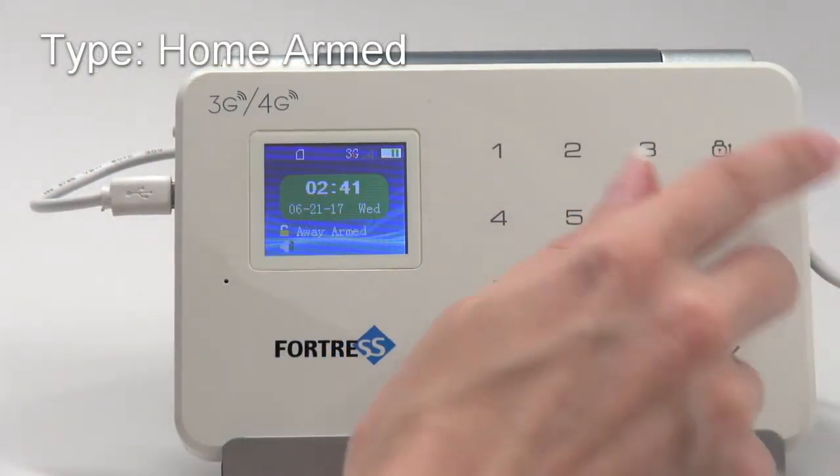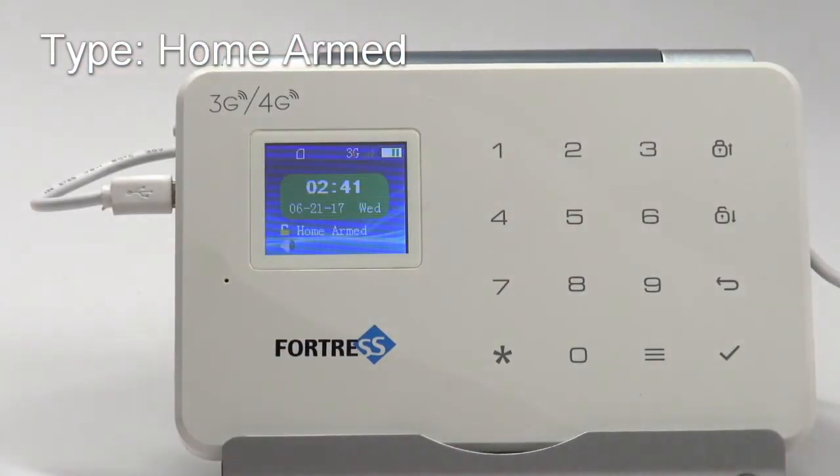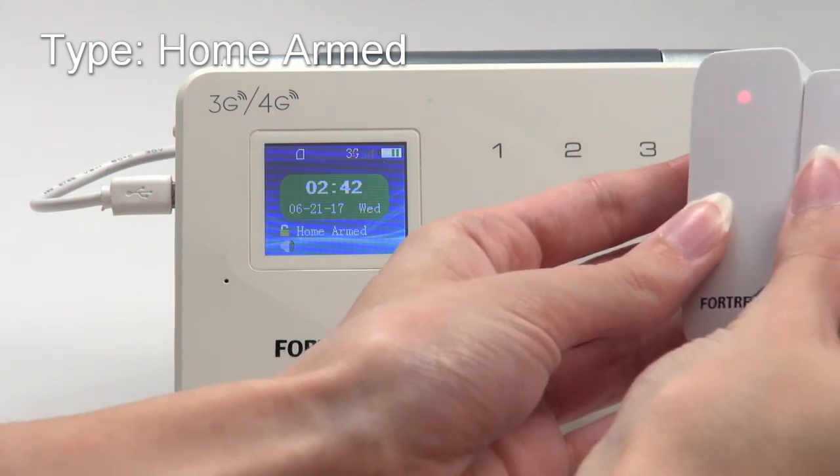Now zone one is Home Armed type. If I trigger a sensor with the system armed in away mode, the alarm will still go off. But if the system is armed in home mode, it will not. This zone type is useful for motion detectors that you'd like to be disabled while you're home.